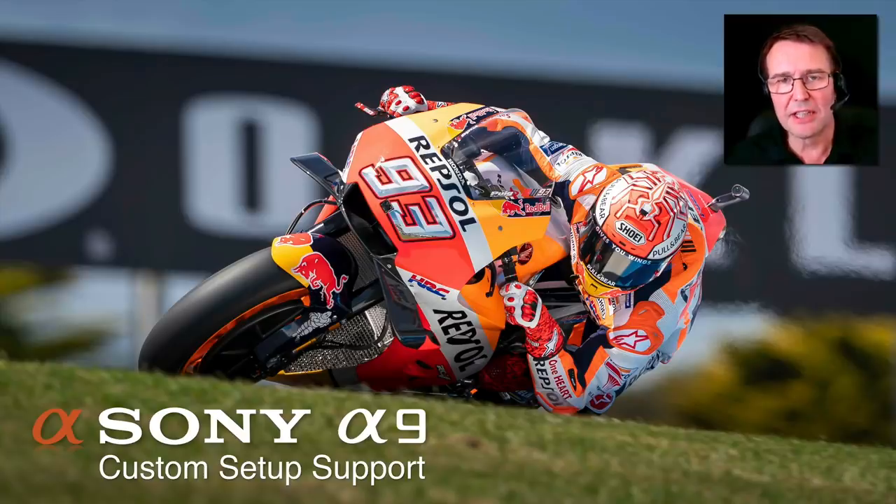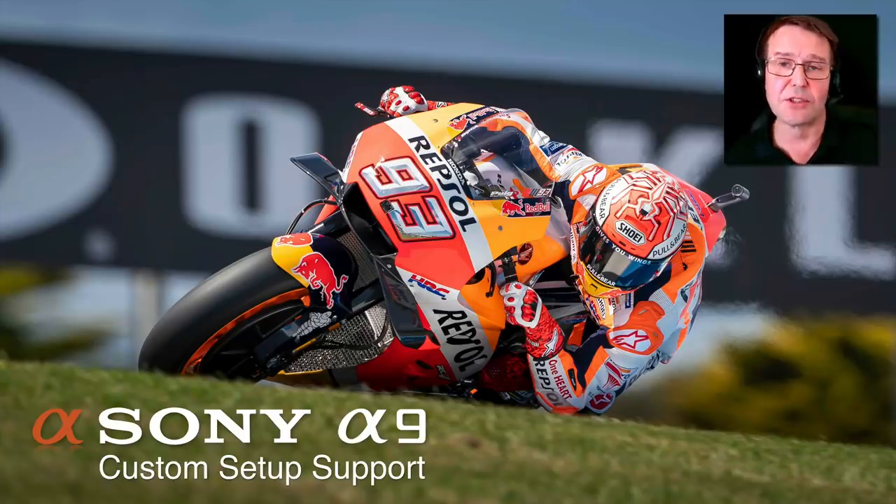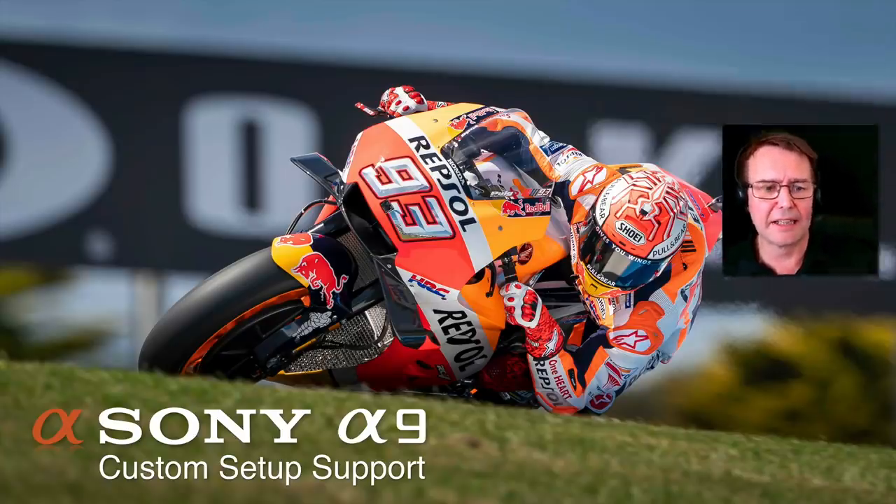It's going to be so much easier for people who are not professional sports shooters to carry on tracking rapidly moving subjects with a greater degree of accuracy and also be less likely to lose the subject. It first appeared on the A6400 camera, and so some of the screenshots I'm about to show you are captured from the A6400 because I've only just installed the upgrade on my own A9.